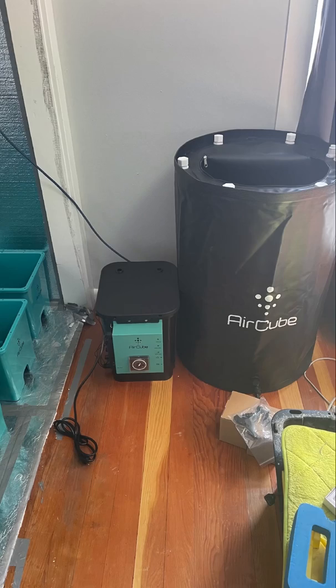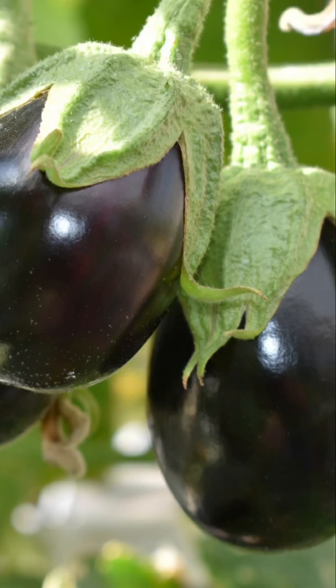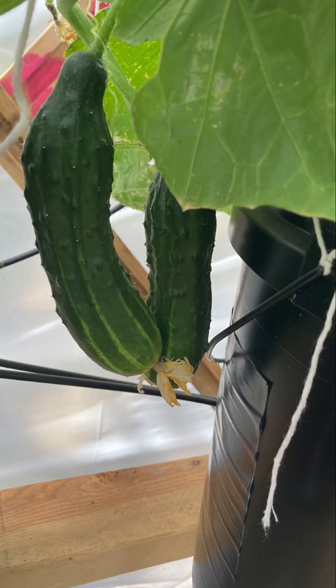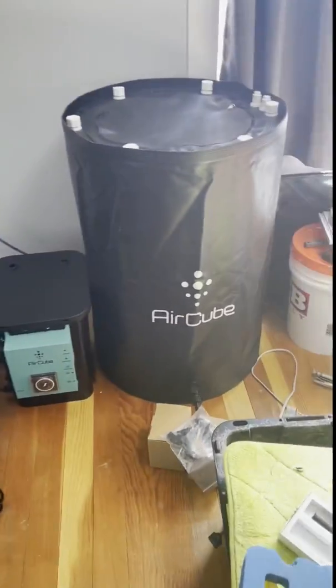Hey guys, it's Hydro Green Acres here. So I just bought a new Ebb and Flow system, the AirCube. I've made a lot of DIY hydroponics systems and enjoyed it all. I wanted to try something more professional, something that I could have in my closet and not be afraid of leaks and hurting the house.